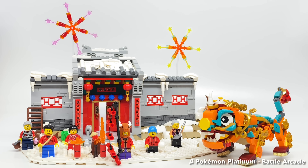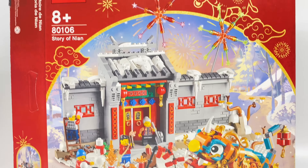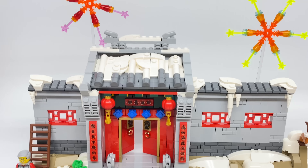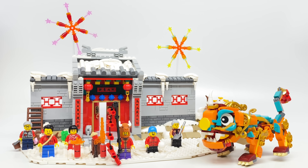Hello, Just2Good here. Today we're taking a look at the LEGO Lunar New Year Story of Nian set, which I don't know anything about the Lunar New Year. I've done some research on Nian, but I'm probably going to get info wrong in this video. Let me know in the comments what info I got wrong. Anyways, this has 1,067 pieces, six minifigures, and retails for $80 where it's a LEGO store and shop at home exclusive.